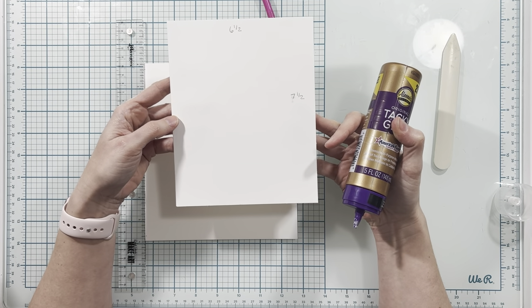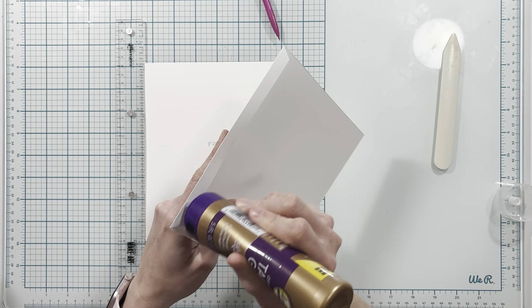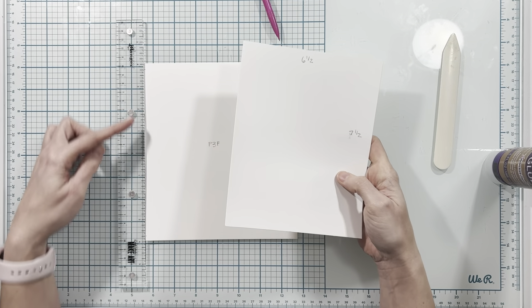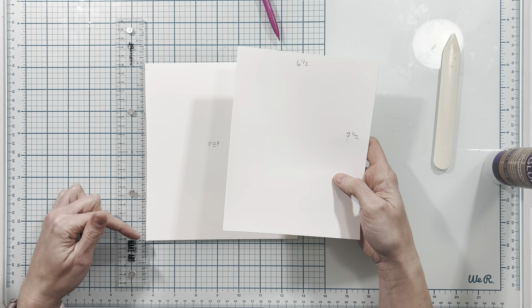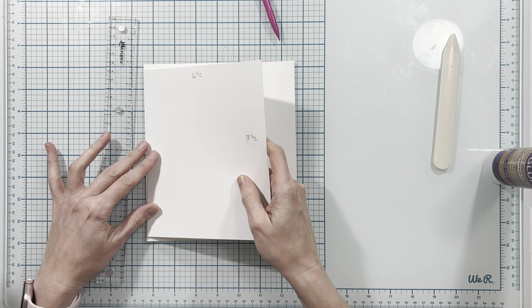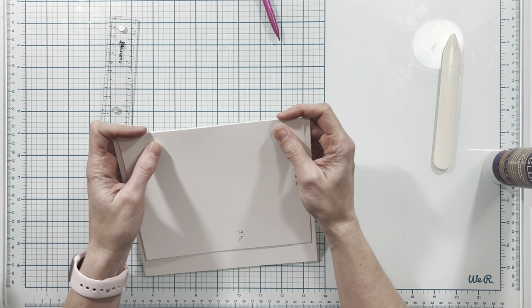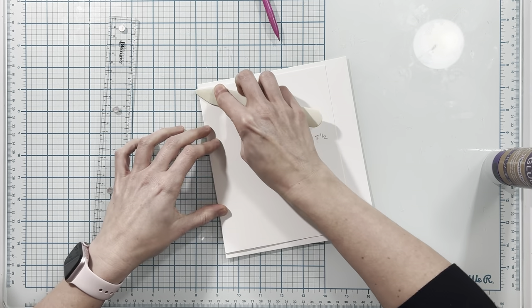I'm going to take my six and a half by seven and a half inch piece and place my adhesive on that half inch tab section. Now I have my centering ruler here. I did also mark on my page three and three quarters of an inch from the center, and I'm going to place this score line along the edge of my page on the left-hand side and then burnish this down.